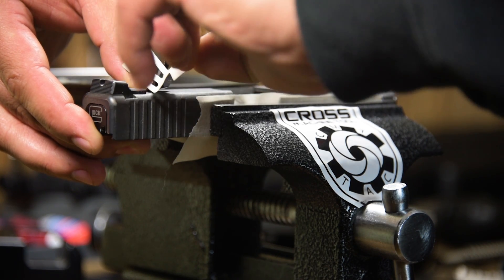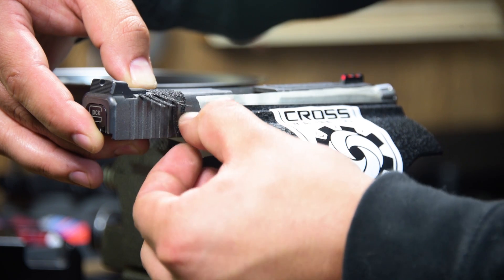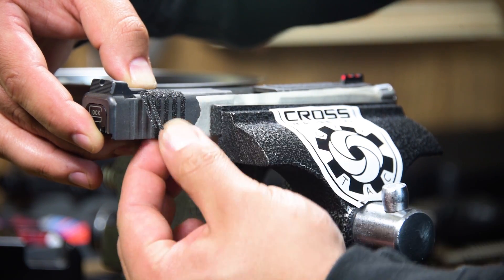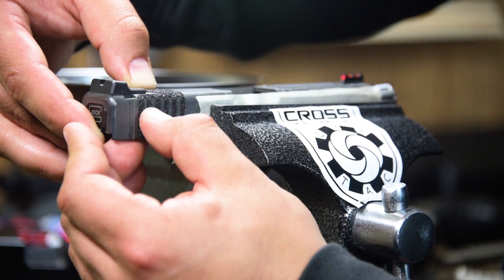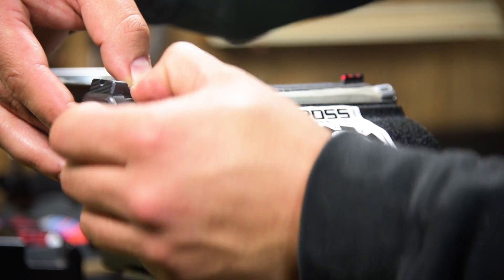So once you have it lined up and you want it to stay, go ahead and start to apply it. I'll pull down each leg individually and get it to stick down in there. Make sure the top portion is even, and push that down in there.